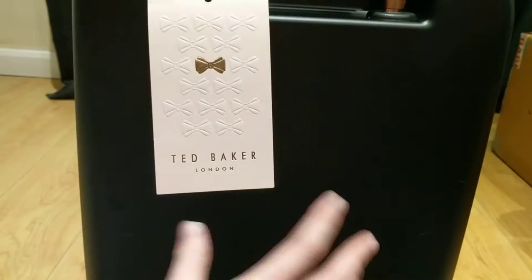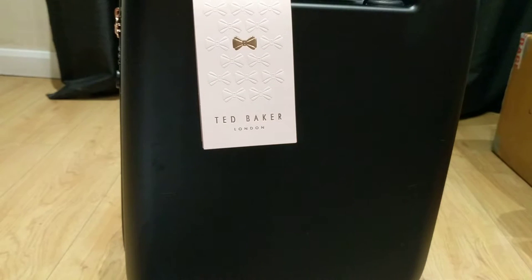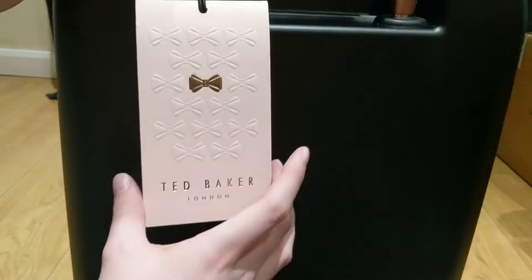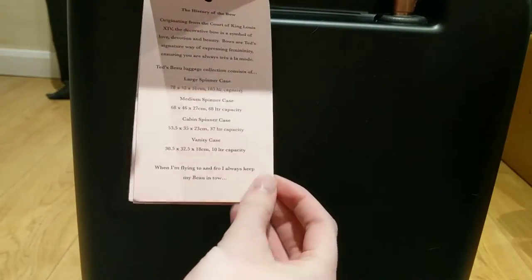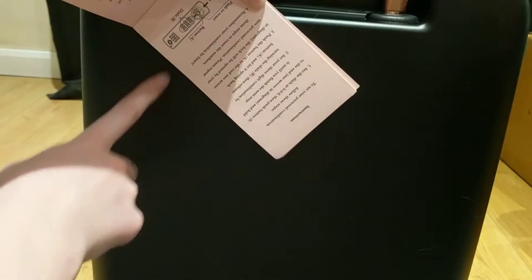This is the tag that it comes with. It did come in this huge dust bag which covers the entire suitcase, which I really like — I'm actually going to keep it to protect the suitcase when I'm not using it. Inside the tag it gives you details about how to use the suitcase, the history of it, the size, how to use the locks, and all the different pieces of information. I'm just going to show you guys how you can use the locks.